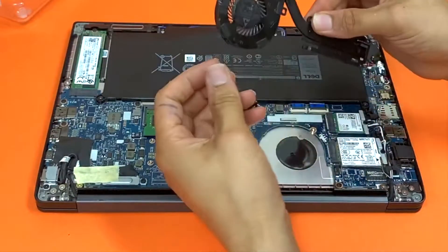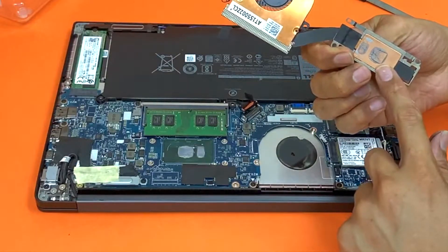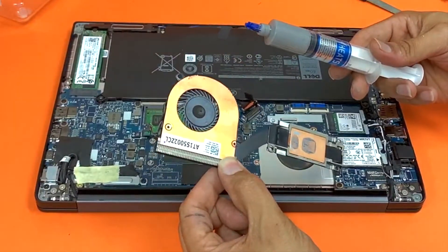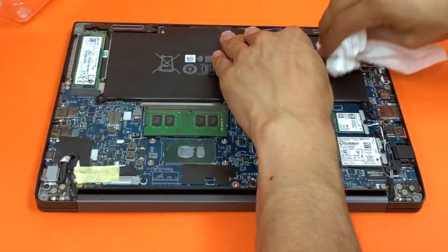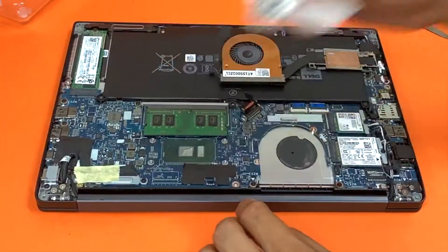What you want to do is clean off the old thermal paste residue — this one and that one — and then apply the new thermal paste. It looks like this has been replaced recently.